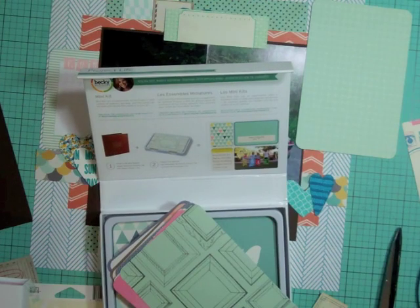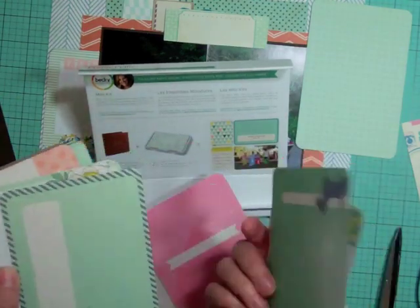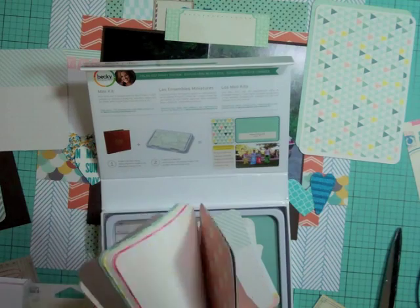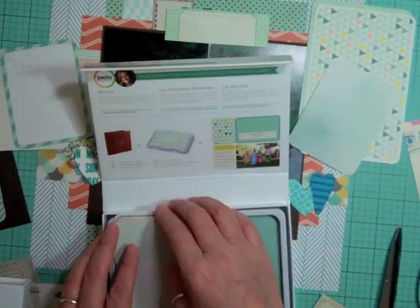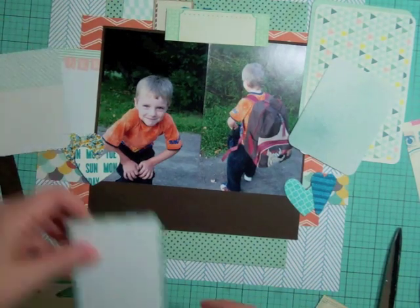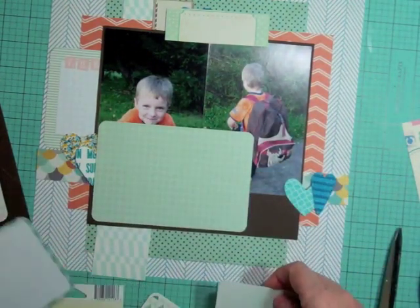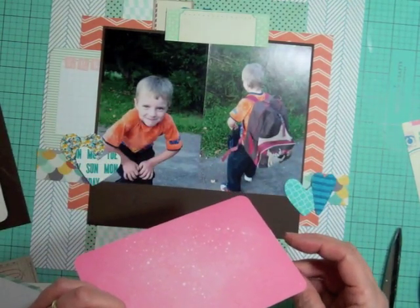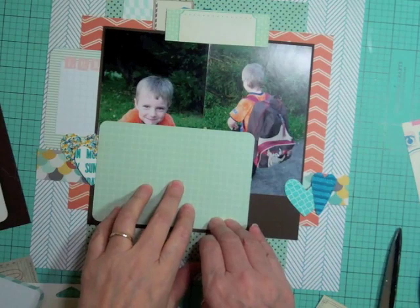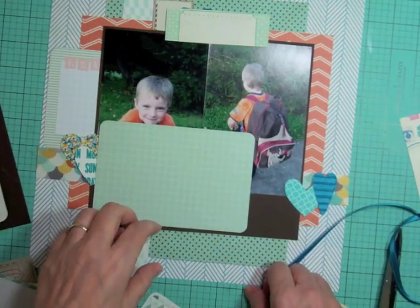Now I'm going to go through some project life cards and pick out three of them to use on this layout. I really enjoy using project life cards on my layouts. Janet left a message on one of my YouTube videos asking how I'm doing with my goals — as far as scrapbook pages, I'm on target, doing 20-plus layouts a month and uploading that many videos.